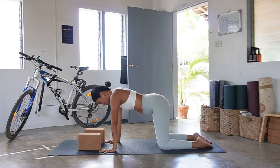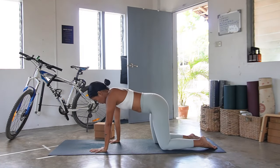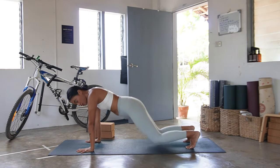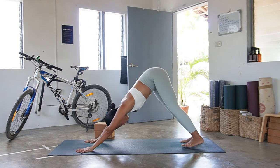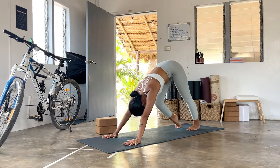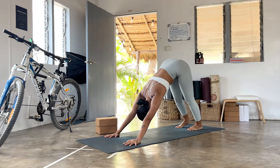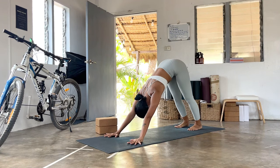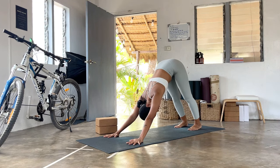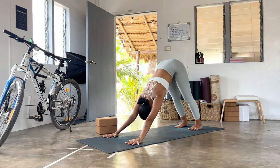Drum roll on the toes if that was too much — making sure you're good. Release the blocks to the side and let's make your way to your first downward facing dog. Plant the hands forward, tuck the toes, lift your hips up and back — adho mukha svanasana. Bend the knees one by one, swing side to side, wake up the body. One big inhale; on your exhale, let it go, open the mouth.